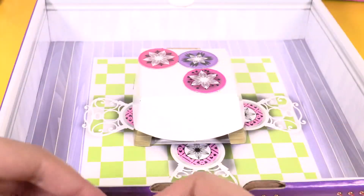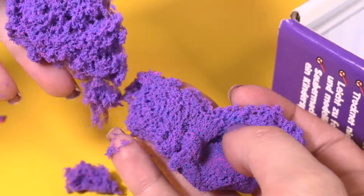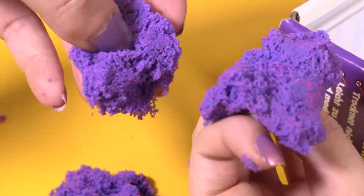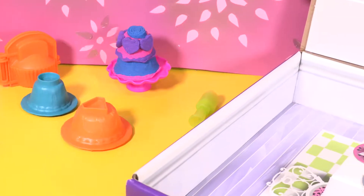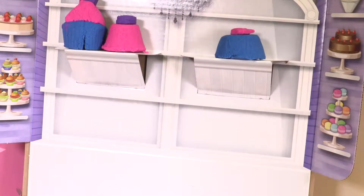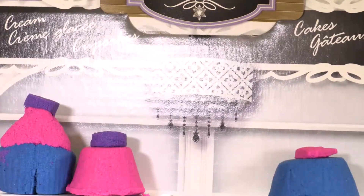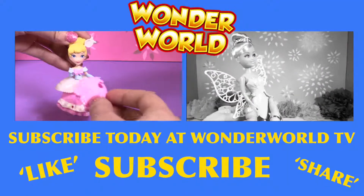Let's decorate our boutique. I love this, I can play with this for hours and hours. Thanks for watching, Little Wonders. I hope you enjoyed this video. Tell me what you think by commenting below. And don't forget to subscribe to watch two new videos every day. See you tomorrow. I love it — I think this is the best one.